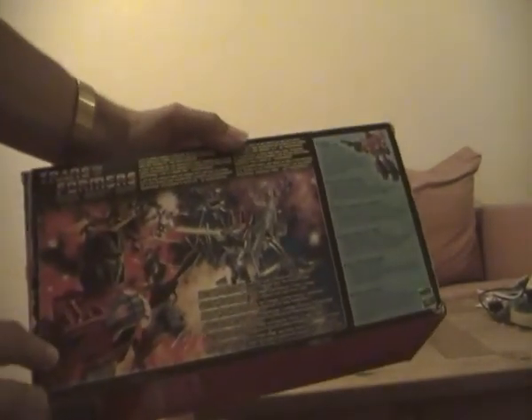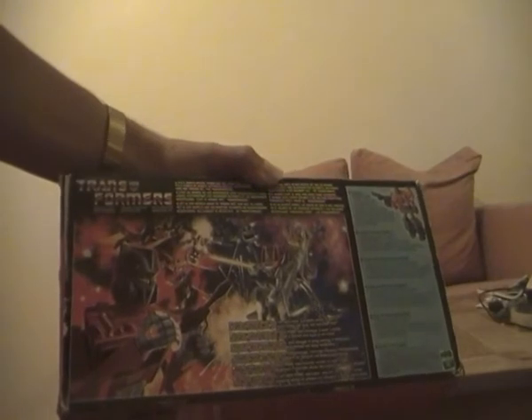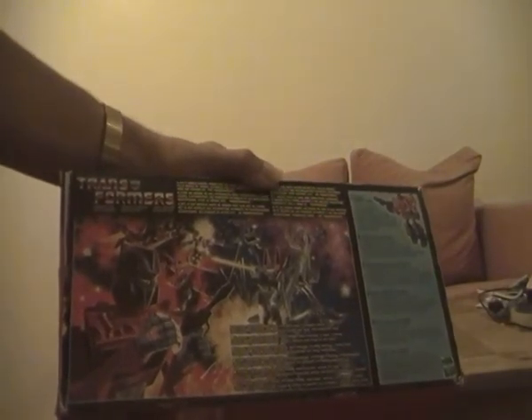This is a European version compared to the American version. The European version didn't have any of the tech specs, only the info in different languages. There's G1 box art of Optimus Prime there — really, really cool G1 box art. I'm really impressed by the picture that the artist did.